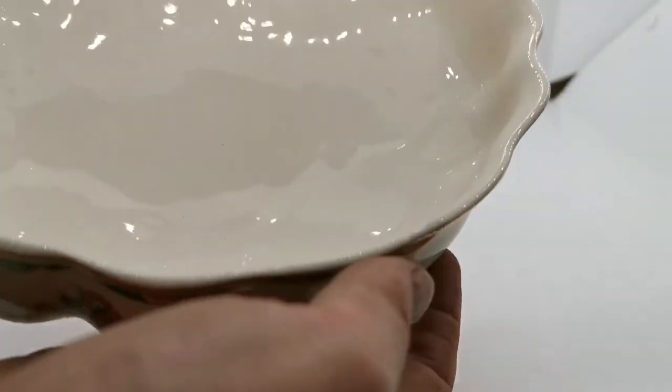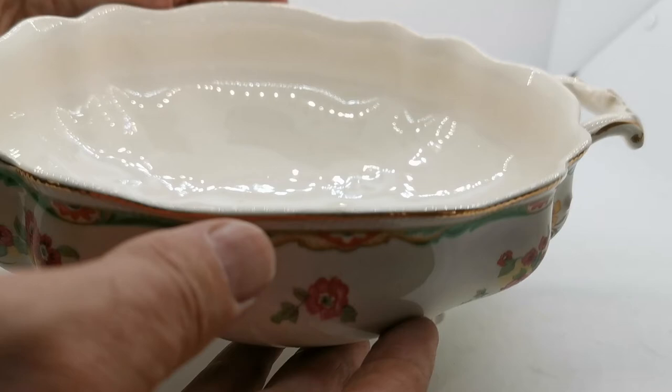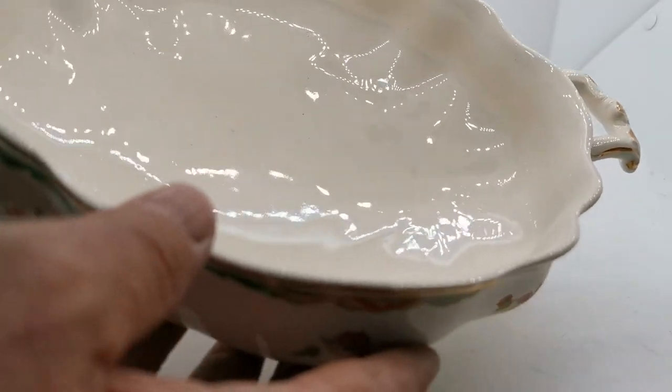Condition-wise it's in very fine condition — very little wear, the glaze is fine. Just look at the internal cleanliness: clean, no staining or anything. A beautiful piece.